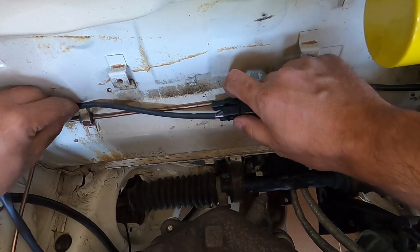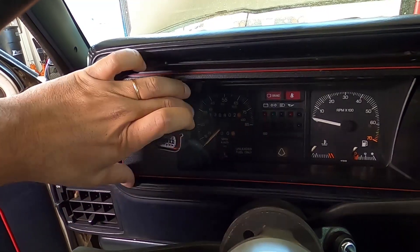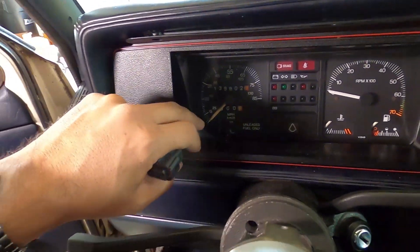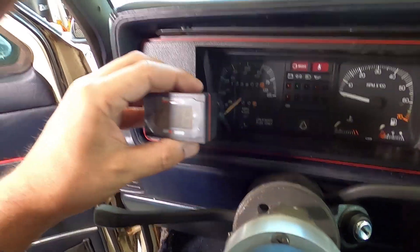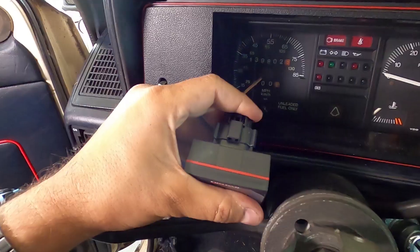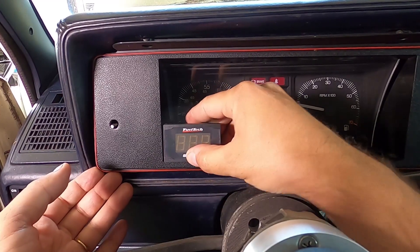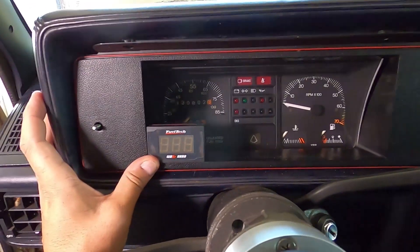Here I have the harness inside the car. I removed the cover of my cluster just to create some room to route the harness. Now I'm going to connect the Nano — there's a connector on the back of the reader. There we go. Here is the position where I'm going to install the reader — on the left side of my dash, it'll look nice here.